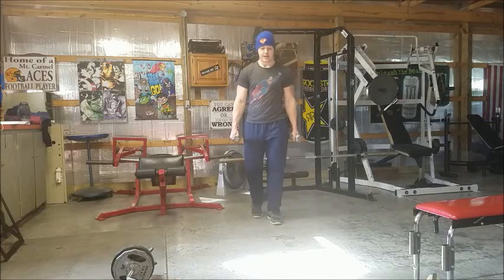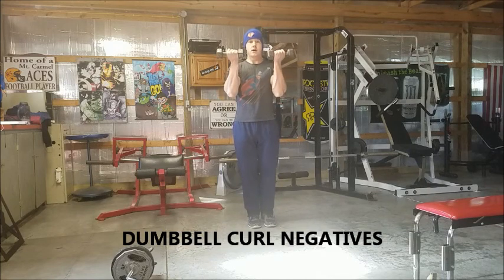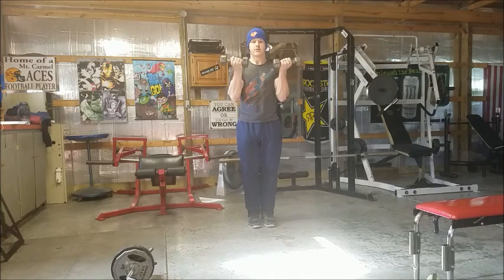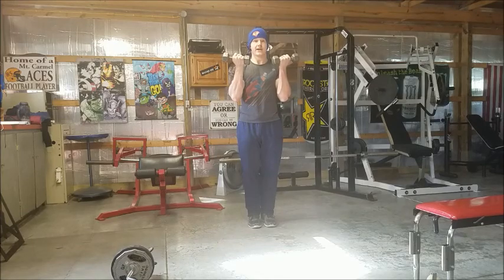These are your dumbbell curl negatives. Put your palms out and curl up all the way. Once you drop, you're going down really slow, then back up regular. Down really slow, and back up regular. That is your dumbbell curl negatives.